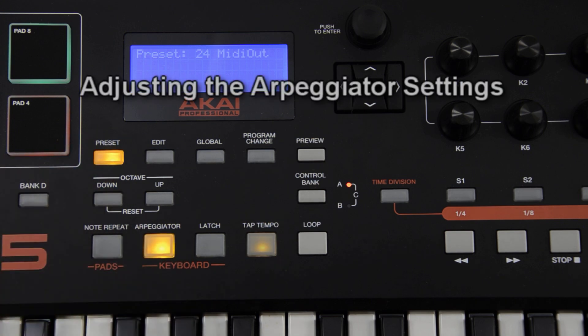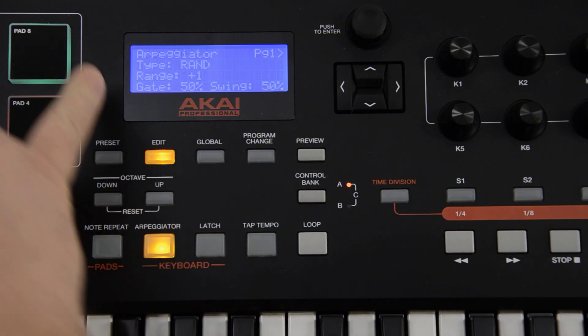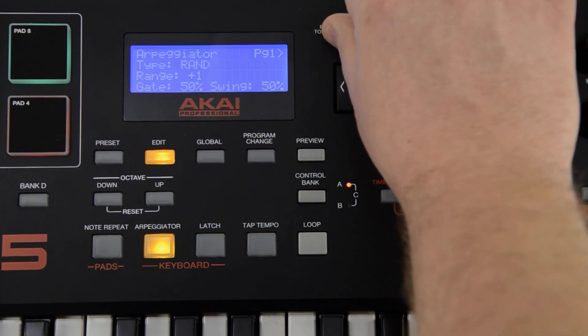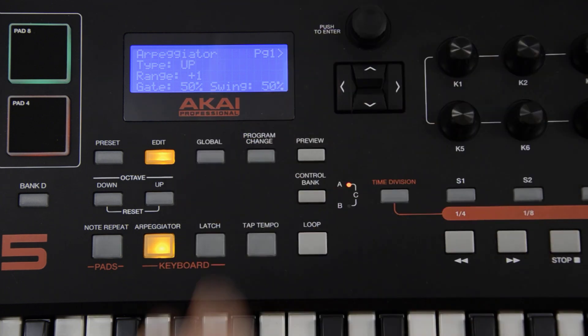Whether you have the clock source set to internal or external, there are a number of ways to adjust the built-in arpeggiator and note repeat functions in the MPK. The arpeggiator, for example, allows for a number of different types of arpeggiation. To change the arpeggiation type from the main preset window, press edit and then strike the arpeggiator button. Use the value dial to change between arpeggiator types — there are a number of different variations you can choose from, like up, down, inclusive, exclusive, random, and chord. Feel free to experiment with any and all of them.